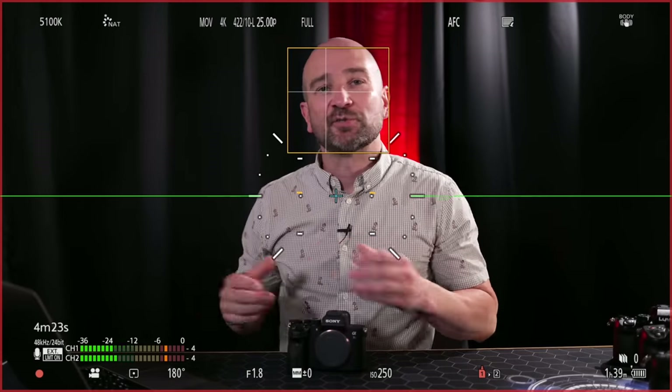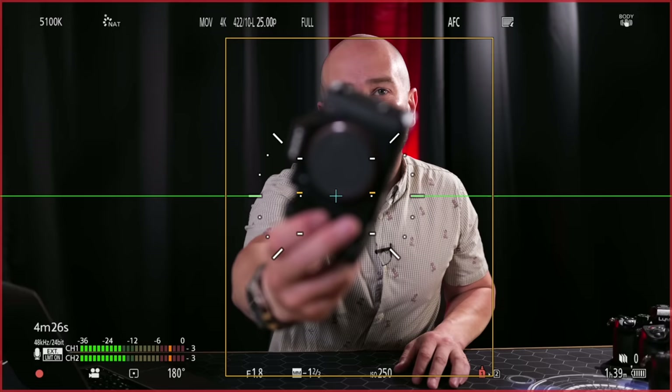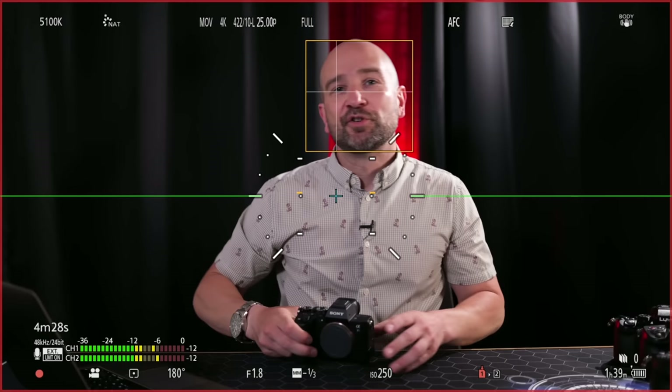There are plenty of other modes. You can use one area mode, set up a box just in this area, and do exactly the same thing. With human tracking on, it always prioritizes the face within an area that you choose, so just keep that in mind.